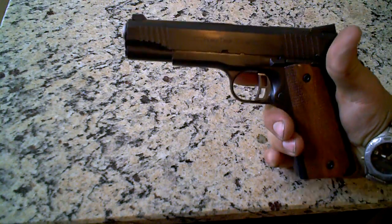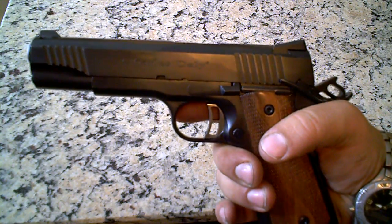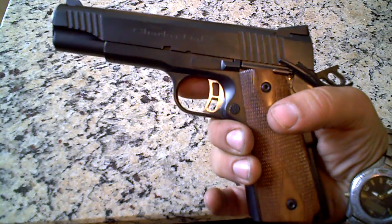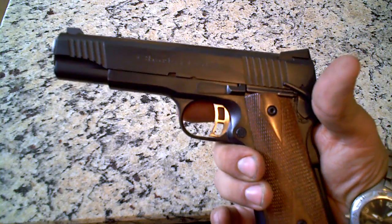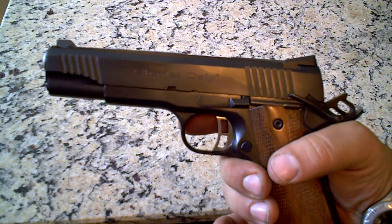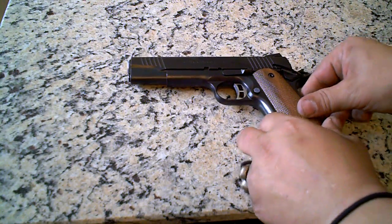A lot of people say that the 1911 by Charles Daly is no good. However, if you ever took the time to actually look at the gun, you'd see that it's loaded with a bunch of custom features, and it comes standard with the gun. Let me put this down and I'll show you what I mean.